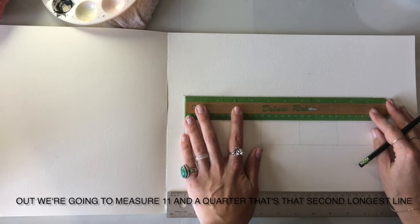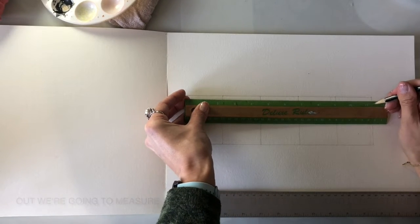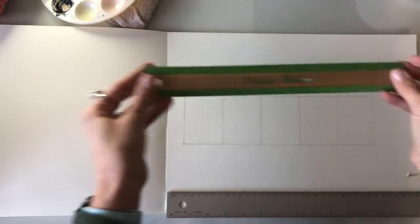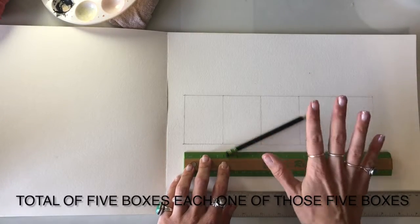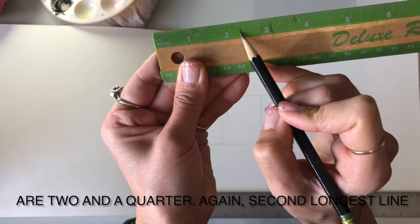We're going to measure out 11 and a quarter — that's the second longest line. A total of five boxes, and each one of those five boxes is two and a quarter. Again, that's the second longest line.